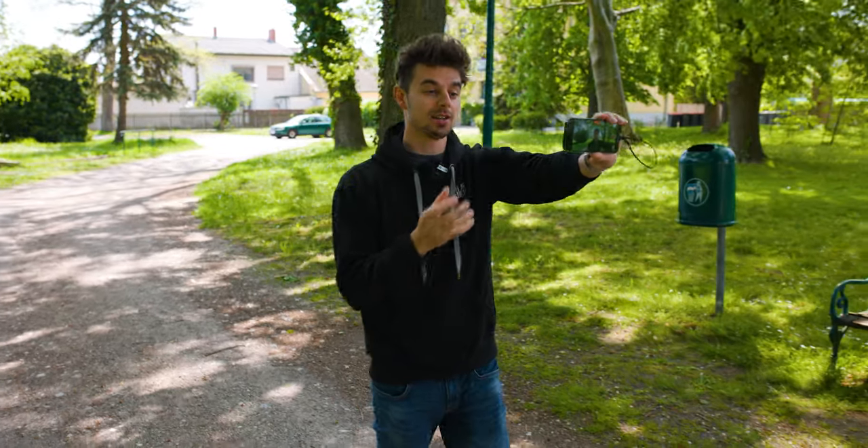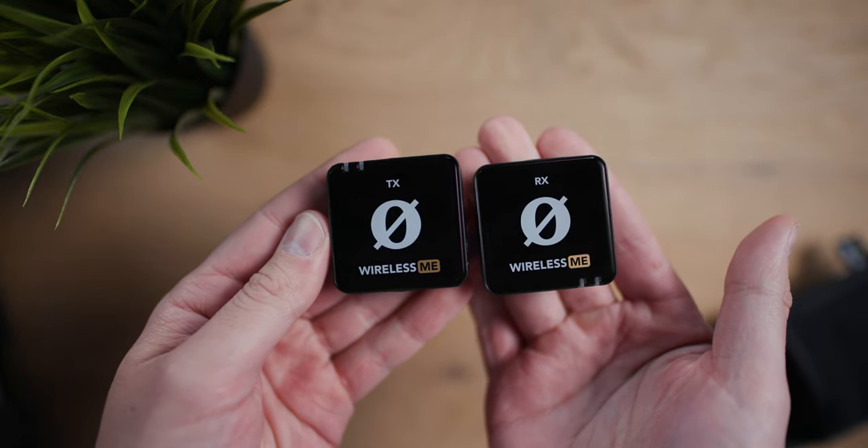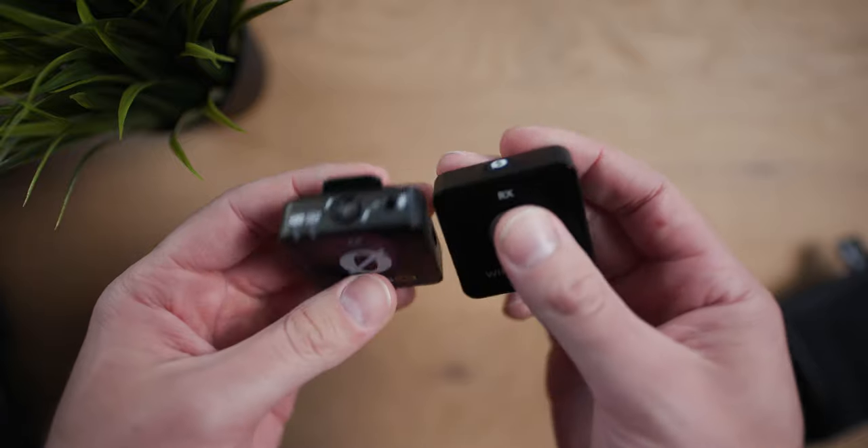Many people struggle with clean audio because you need an adapter, a TRS to TRRS adapter, and it's all a bit complicated. Today we will review the Rode Wireless ME, which claims to be a solution for this issue — and by the way, you can already hear it. But now let's get started.